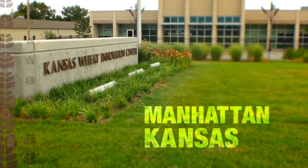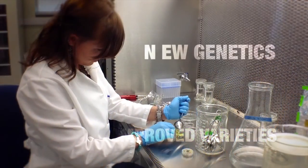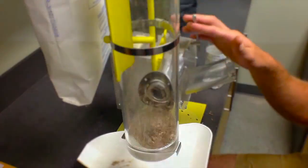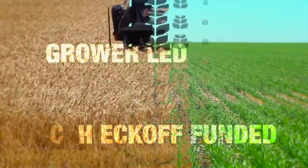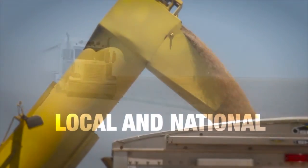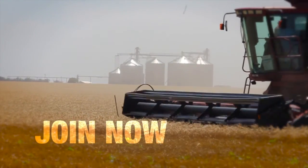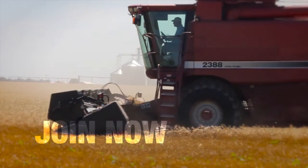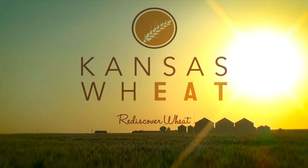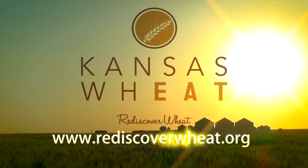The Kansas Wheat Innovation Center in Manhattan is rediscovering ways to get improved varieties and new genetics in the hands of farmers faster. Grower-led and checkoff-funded research initiatives are bringing about positive change. This grassroots leadership provides a strong voice in Topeka and Washington, DC. Partner with Kansas Wheat in moving wheat forward — Kansas Wheat Commission and Kansas Association of Wheat Growers: farmers investing in their future and yours. Log on to rediscoverwheat.org.